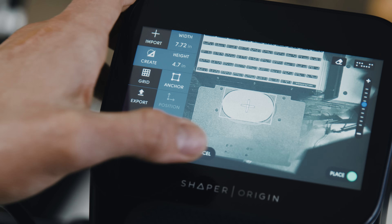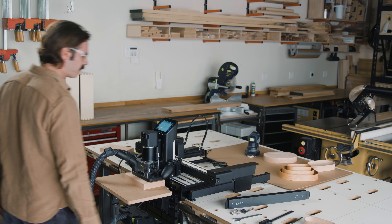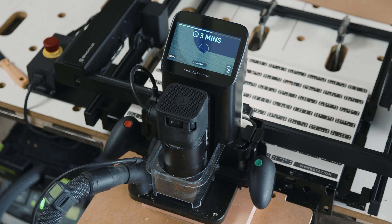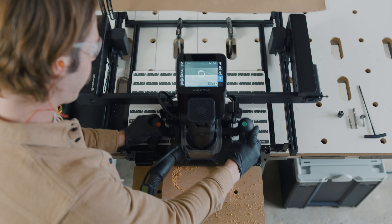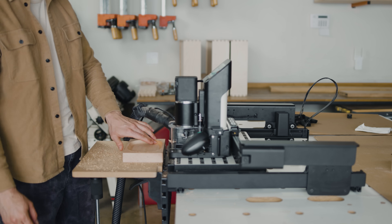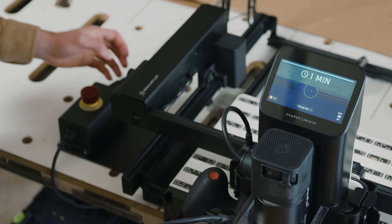Design right on Origin. Start cutting in minutes. Interrupt a cut if needed.